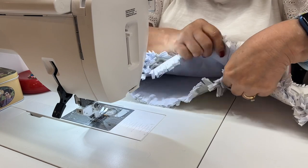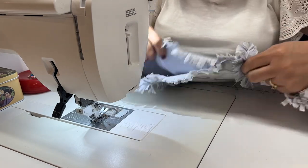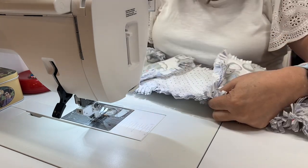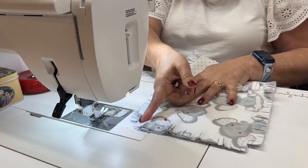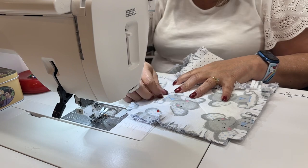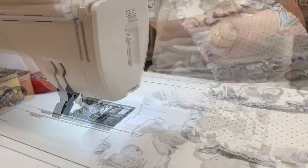I'm going to continue pinning and it doesn't take long to assemble this once you get going. Then I'm going to start stitching right here, right along underneath my little cuts, about a half an inch in.